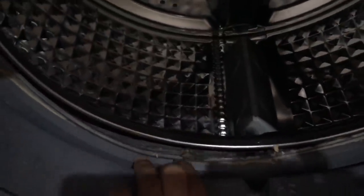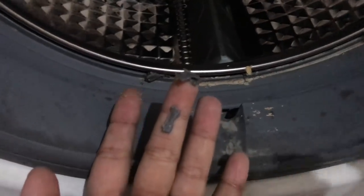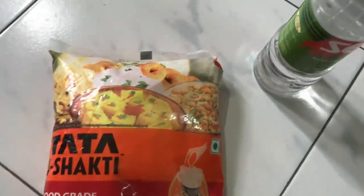Friends, my washing machine rubber seal is in bad condition. I will clean it with vinegar and baking soda.